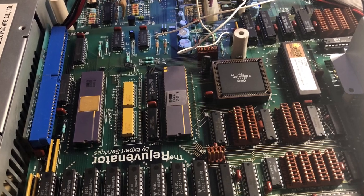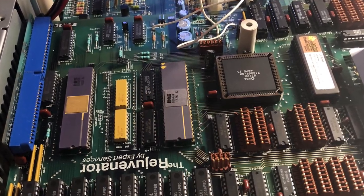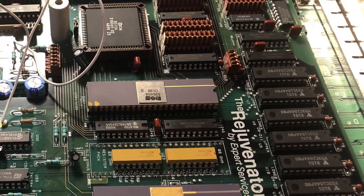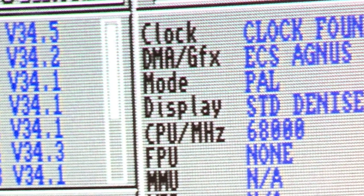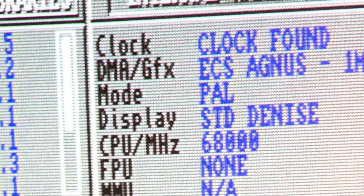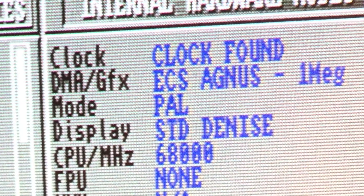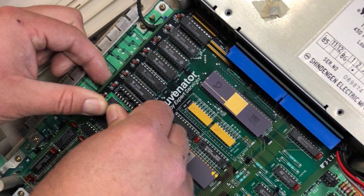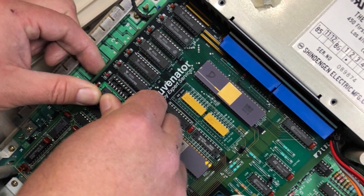The first major milestone we accomplished was installing and booting up an actual original Rejuvenator, which I have in my possession. The second major milestone we decided to hit as a team was to successfully upgrade my working Rejuvenator from one megabyte to two megabytes.